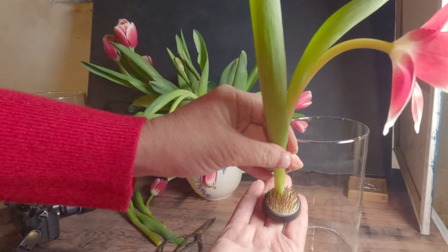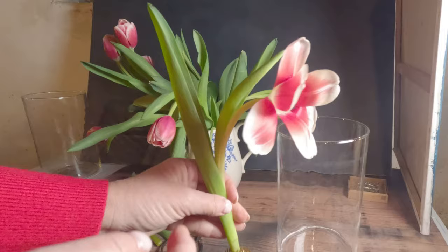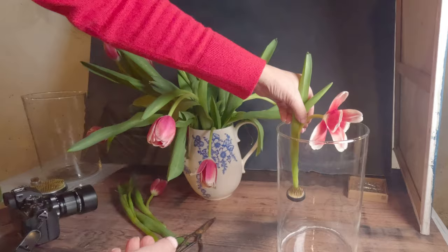Now I like to use these flower pins or flower frogs. I'll put the link in the description of the video. You can purchase these on Amazon but you could also use putty or anything else that would hold your flower in place inside your container. You do want a container that's clean and then as you'll see here I opened up the petals of the tulip. Tulips are really easy to open up and it just gives it another look, and with it being submerged in water it really brings out the color and you get lots of beautiful bubbles.